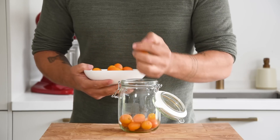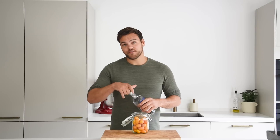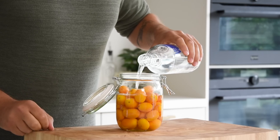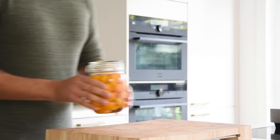For the kumquat vodka, transfer 500 grams of kumquats into a preserving jar. Cover completely with vodka, then cover the jar and let it marinate at room temperature for three weeks.